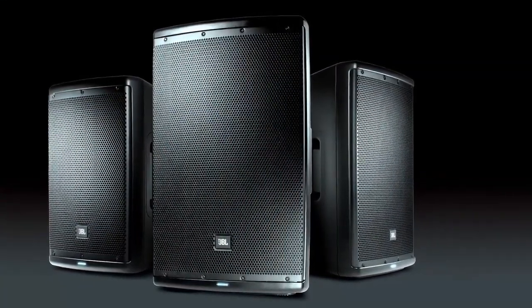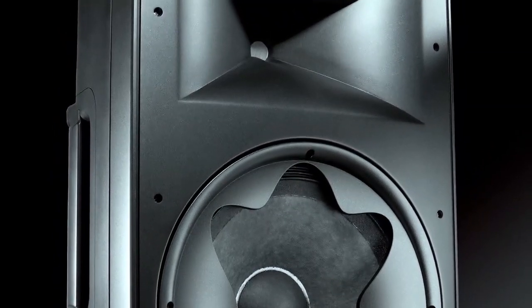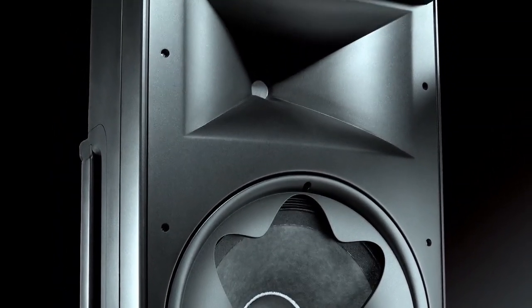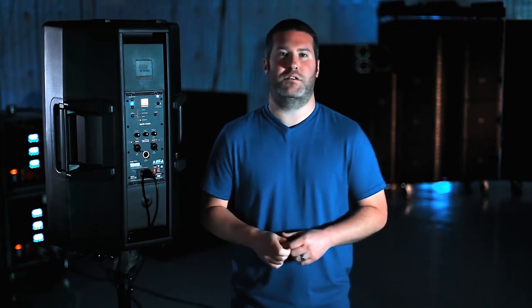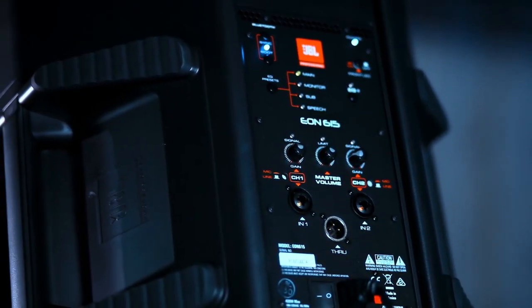The EON 600 is truly a revolutionary product. With its clean professional design it can be used in any application worldwide. With its transducer and waveguide technology it delivers studio-quality sound in a live portable loudspeaker. And with its Bluetooth control it ensures you can get your system up and going quickly, customized the way you want it — this really is the next step forward in portable PA live speaker technology.